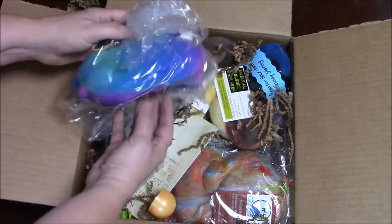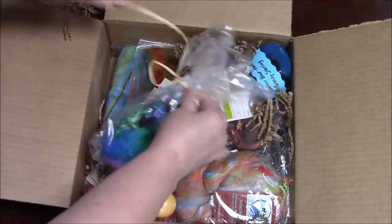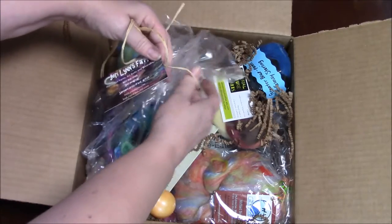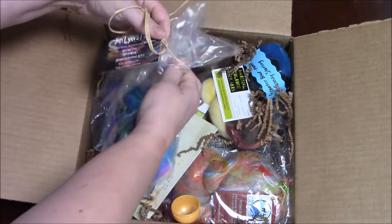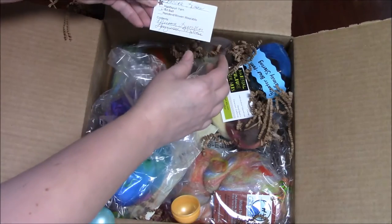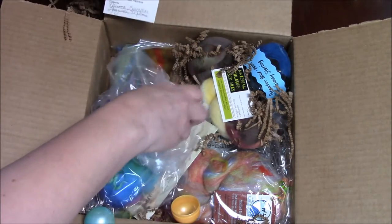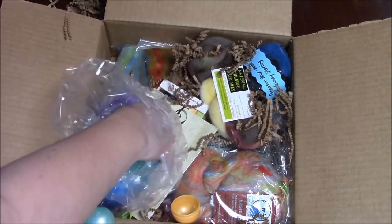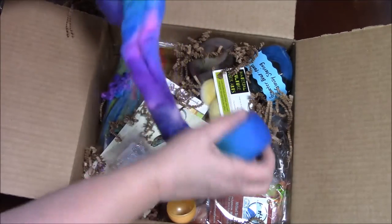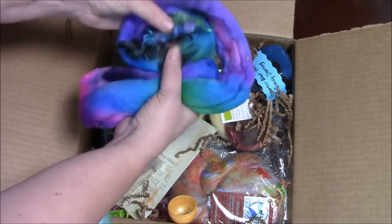First off, we have this lovely purple, pink, and green locks from Jerry Lynn Farms. Thank you Jerry — I love Jerry's fiber peacock locks. It's an art bat: it's Merino, Lincoln, Lovel, and Mohair. Look at these beautiful colors. This is going to make a gorgeous, gorgeous yarn.